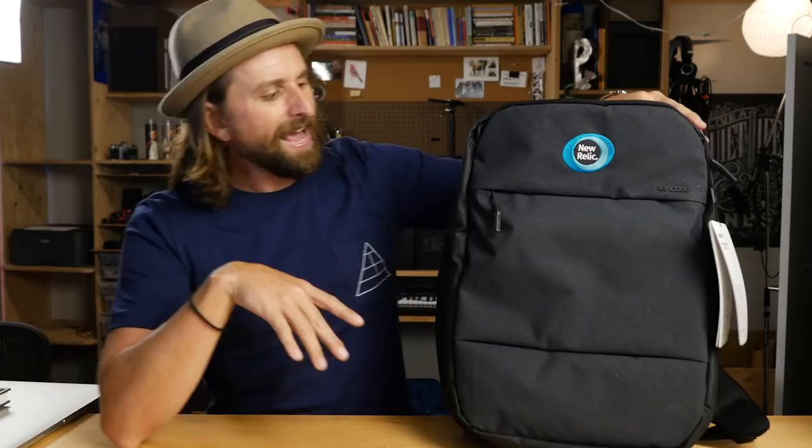It's their City Commuter Backpack. I'm normally drawn to bags from indie manufacturers, things that are interesting, so I don't end up reviewing a lot of Timbuk2 or Incase or bigger, scaling, massive bags because they don't end up inspiring me that much. I'm not totally inspired by this bag at all, but it's not that bad. Let's look at it.